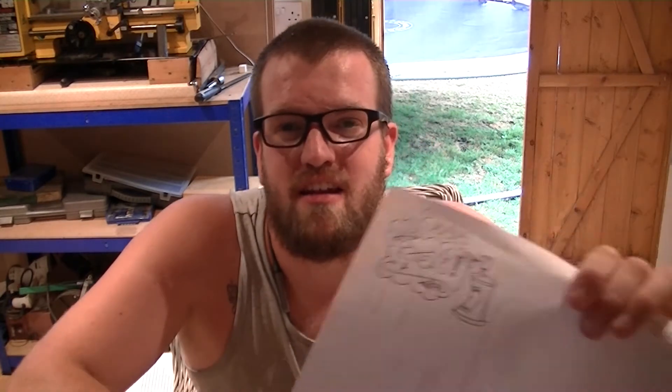I used to carry around a notepad and I would just doodle and draw and mess around. I was a lot better then than what I am now, trust me - that was hard enough. So I'm going to get started, get this down onto paper and see what we can do.